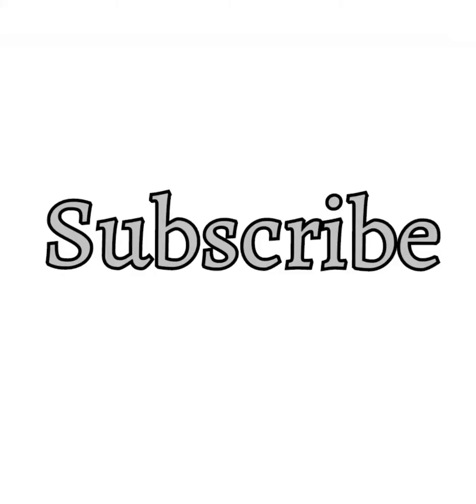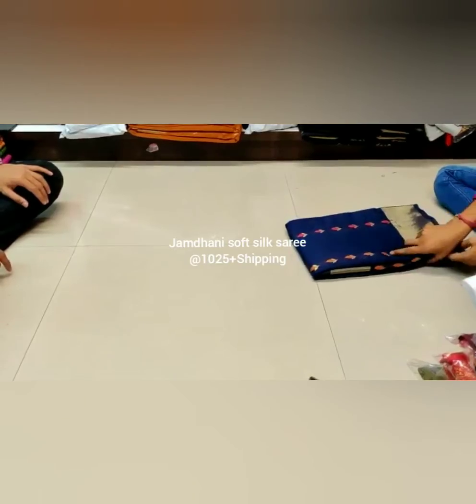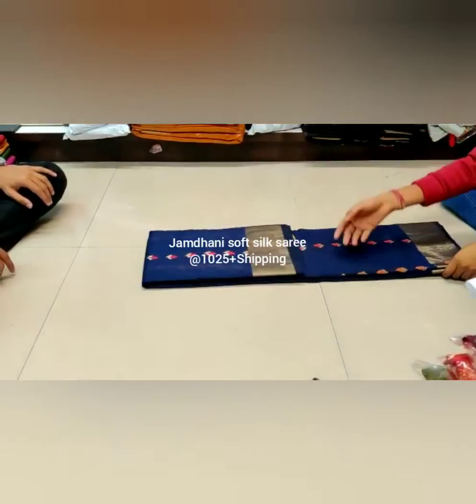Welcome to Color Threads. Subscribe to Color Threads and click on the bell button for regular notifications. Today we are seeing Jamdani soft silk sarees.